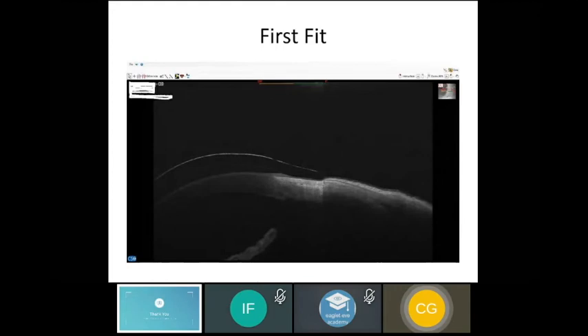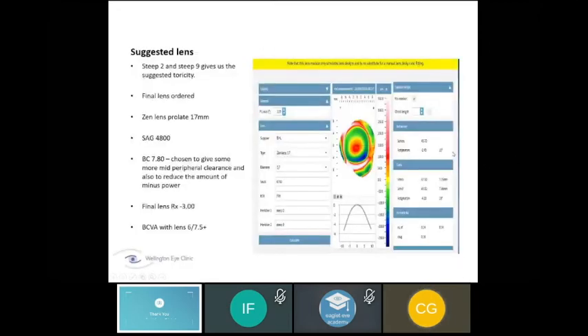There was a little more lift than ideal on one area, so the final lens ordered was: steep 2 and steep 9 to get the needed toricity, 17 mm prolate, sag of 4800. One great feature of the Zen lens is you can modify the base curve — we flattened it to keep the minus power lower. The final lens prescription was minus 3, and best corrected vision was 6/7.5. The patient was very happy.